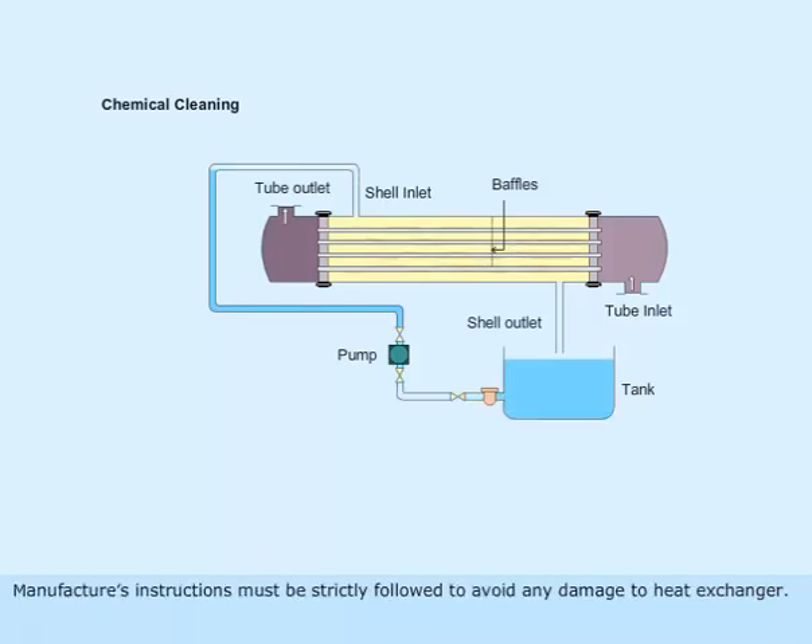Manufacturer's instructions must be strictly followed to avoid any damage to the heat exchanger.